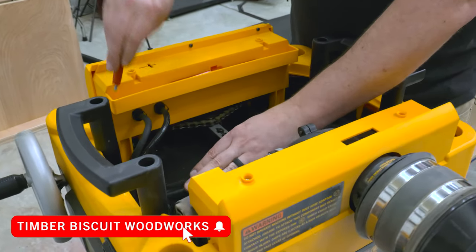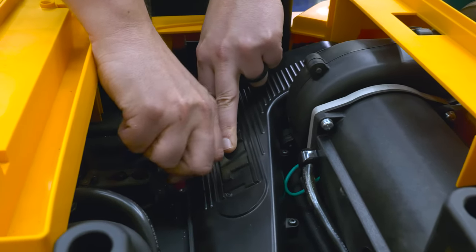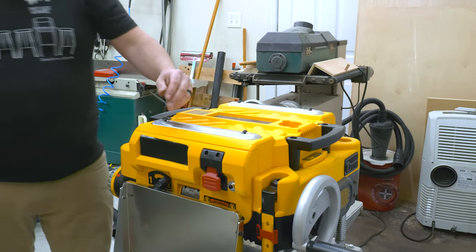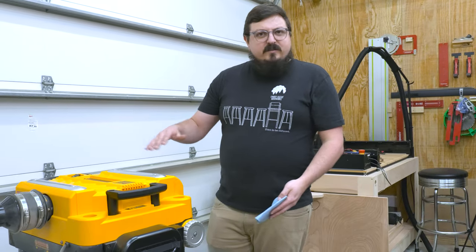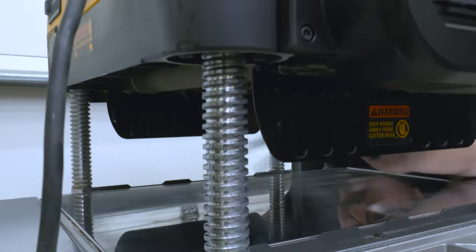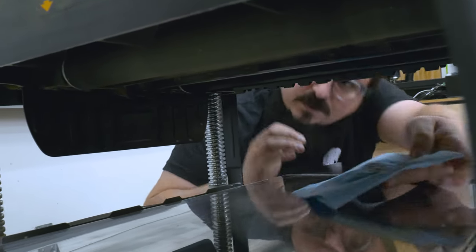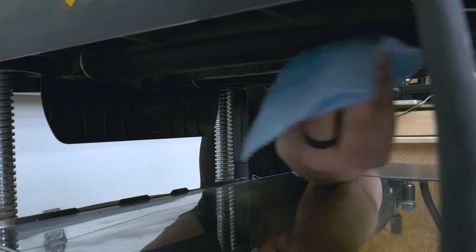Now I'll just put everything back together. Next, we're going to use a little Simple Green and clean off the rollers while the planer's open. Just be careful and watch your hands and fingers. Once you clean off the rollers, you can turn the planer on and it'll rotate the roller so you can get the next section.